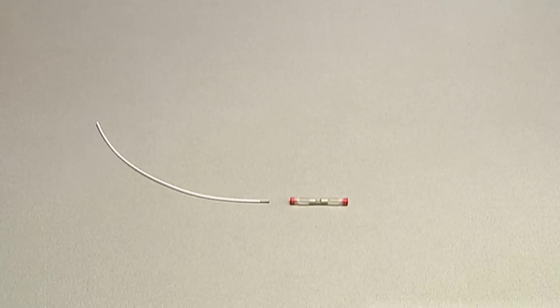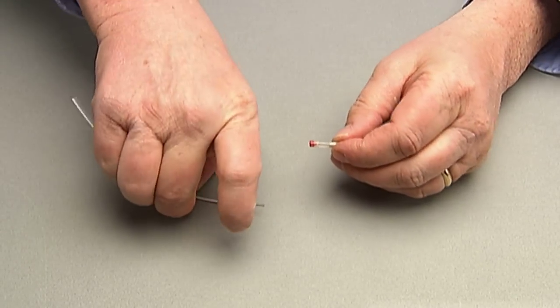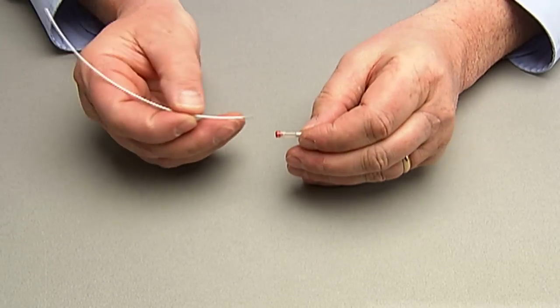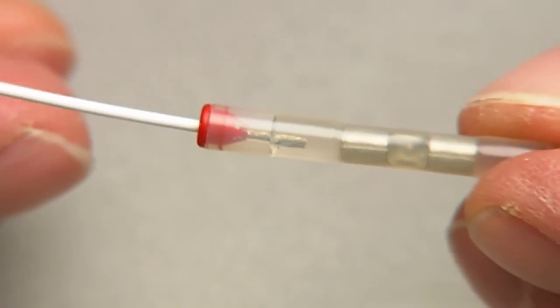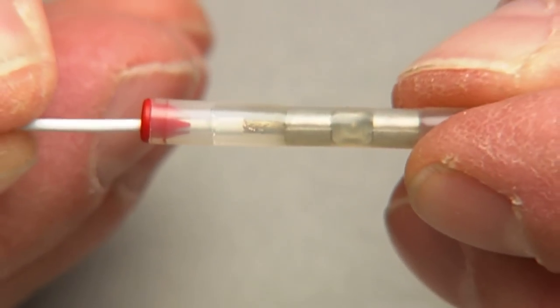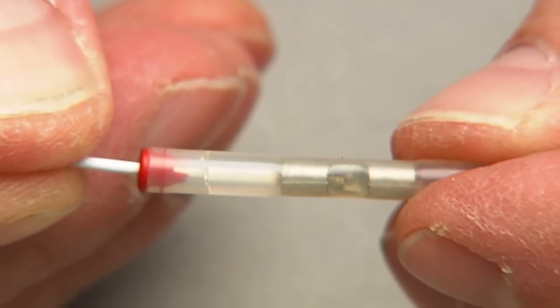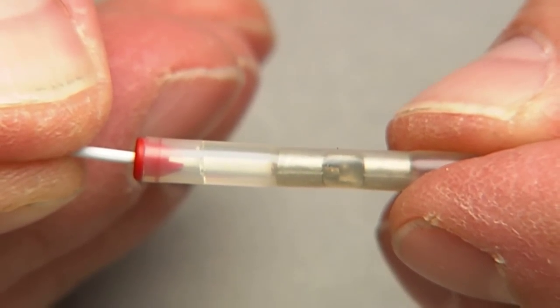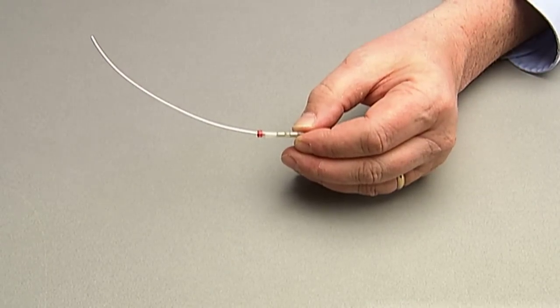You are now ready to splice. Take one of the stripped wires. Use the engraved crimping tool to ensure proper length. Take the cold-applied splice in one hand and the end of the stripped wire in the other. Insert the wire into the splice, through the gel, being careful to center the wire. It will bottom out, so the stripped wire end can be seen through the window.